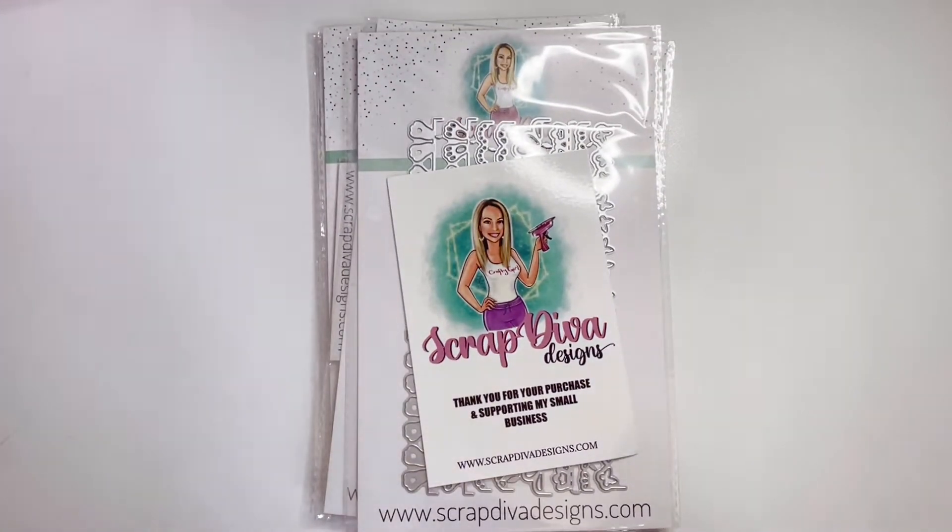Hey friends, your girl Brittany here and I am so excited to share what I have received in my guest design package for Erica, who is ScrapDiva29. We all know that she has started up her own shop with ScrapDiva Designs, she has been doing amazing and doing a lot of cute stuff. I'm pretty sure a lot of this is her spring Easter reveal.